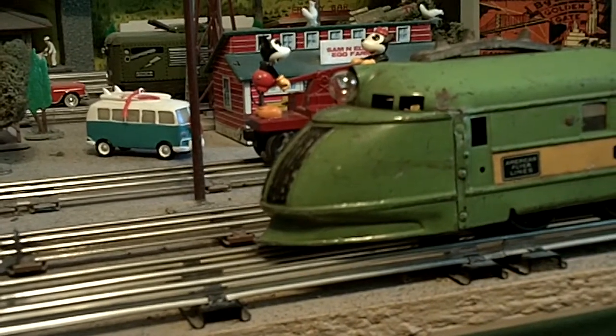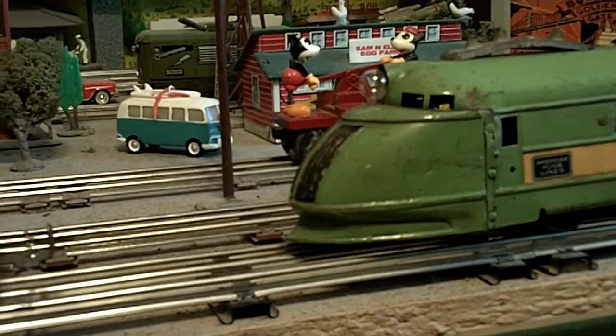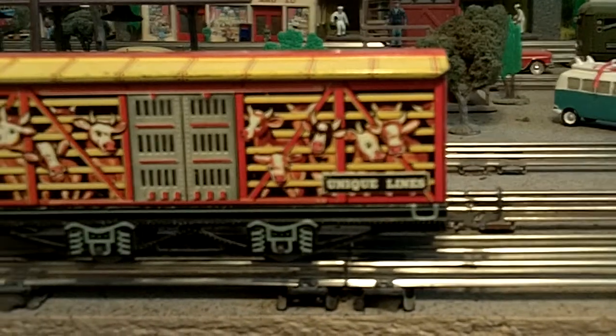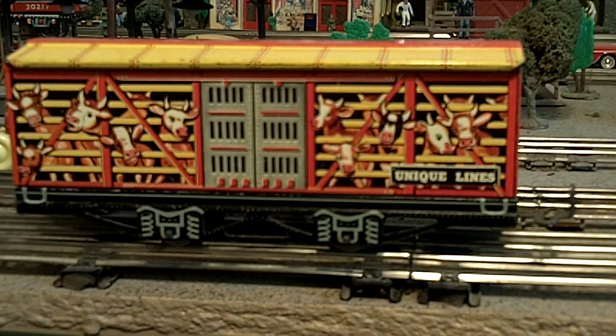We need to wait until the weather warms up so the paint will dry. I generally don't paint my trains — I try to leave them as they are — but this one has some cars where the paint is just completely scratched off the tops.